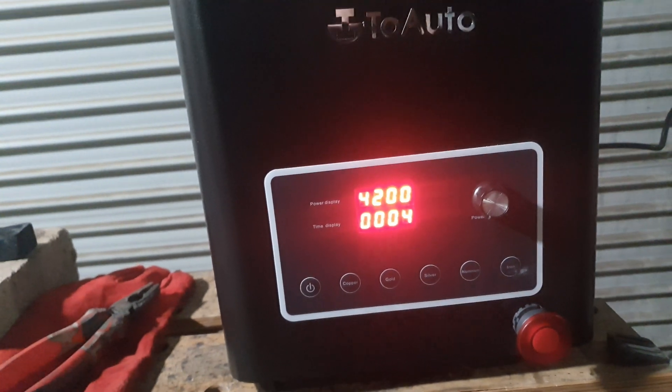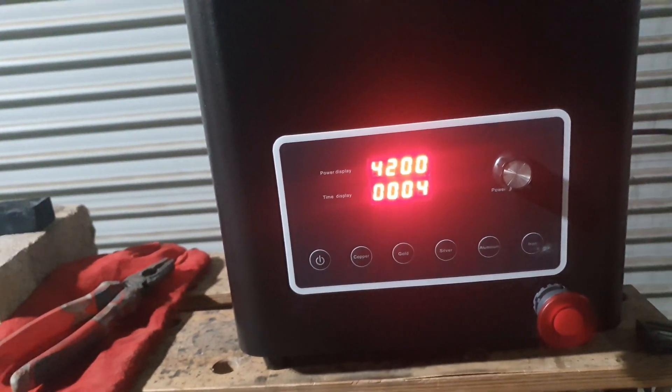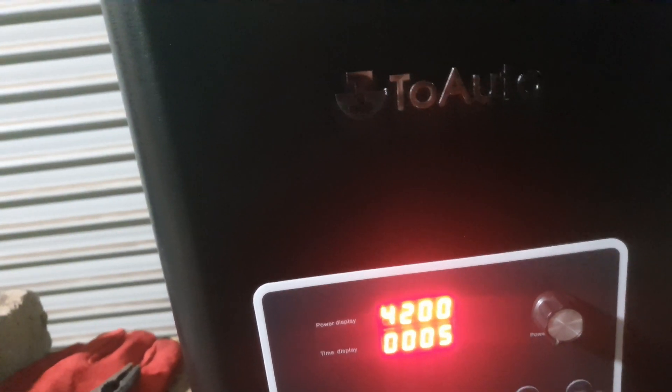It does have all kinds of thermal protection and that kind of stuff. It took about a week and a half to come - it was in Sydney already. They're retailing for about a thousand bucks normally.